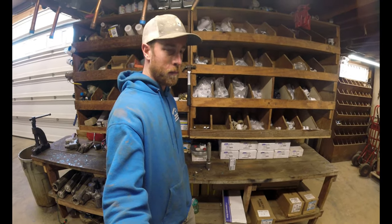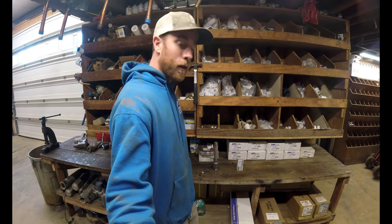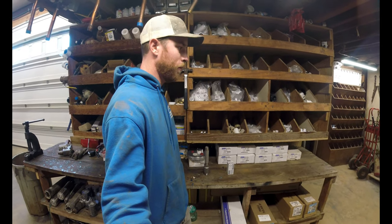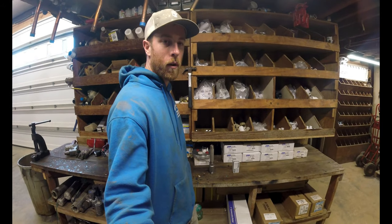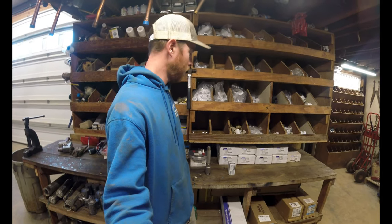Wendley Well Services back at you again. Got another topic that comes up a lot — homeowners ask me about the installation of check valves, what their purpose is, and what they are. So let me go over that with you today and how important they actually are for well pumps.